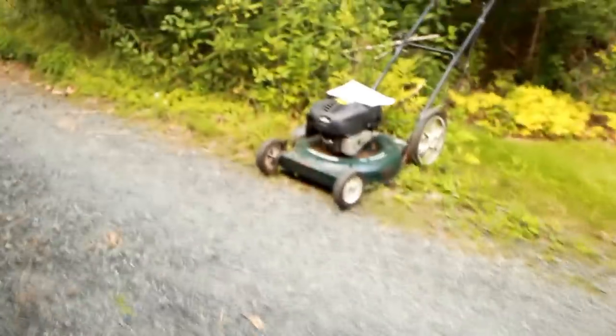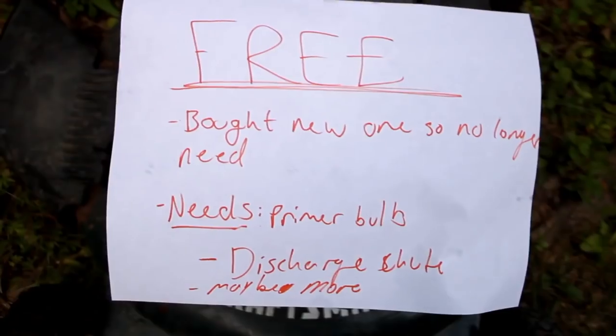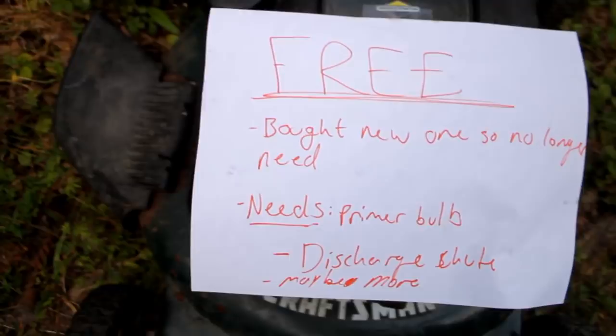Oh-ho, what have we here? A little free mower on the side of the road. Free — bought new one, so no longer need, needs mulch discharge — maybe more.